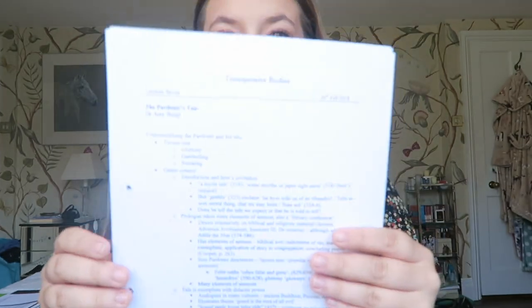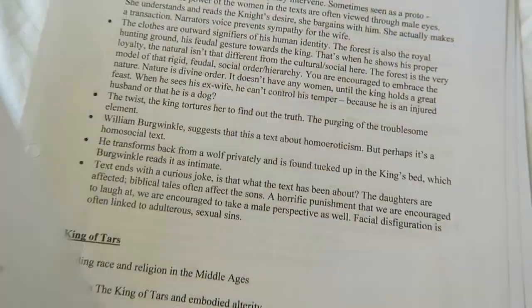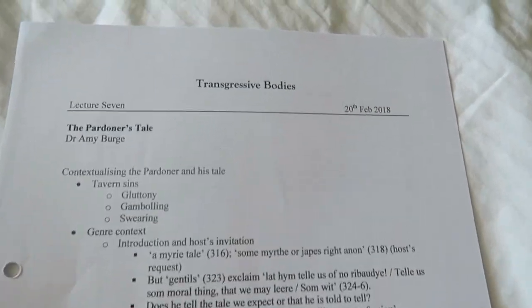I basically did the same formatting that I did with my written notes, but I could put a few more graphic elements in there like a line, and you can also use different colours, bullet points, and everything in a nice way. Same thing — I like to write down the title of the text we're doing and the date. I also sometimes put the lecturer down so that if I need to email them I know exactly who I'm emailing, and if they give us an email address I'll put that down in my notes too.